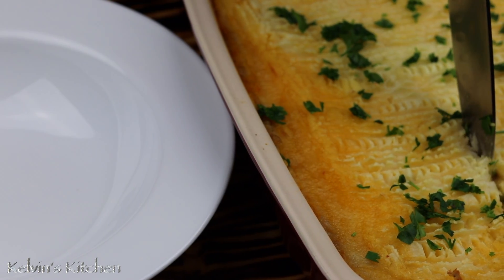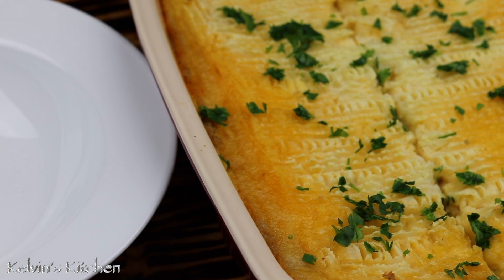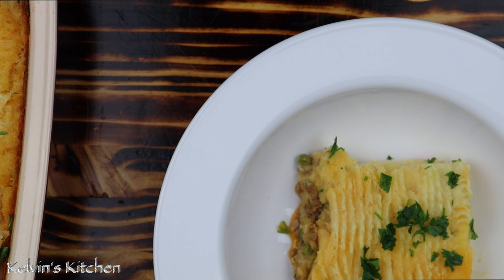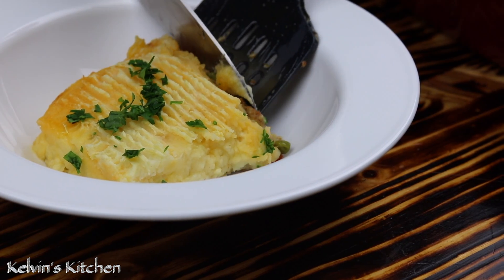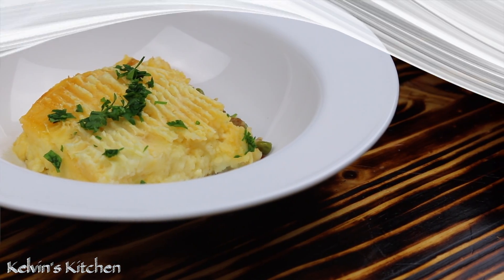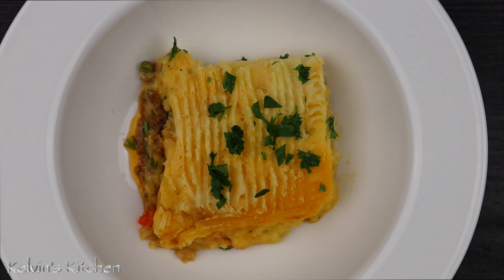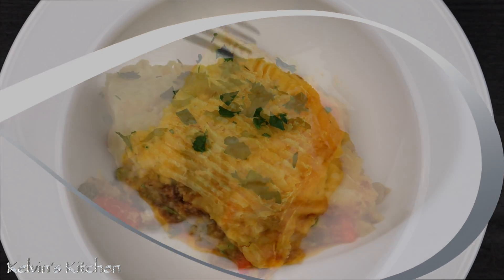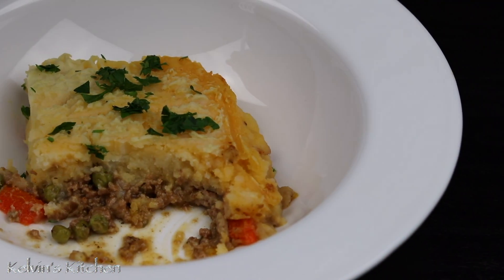There is nothing better than a well-made shepherd's pie — that slightly gamey yet beautifully flavored lamb and the potatoes with the amazing Irish cheddar cheese. It is just perfect. And there you guys have it — shepherd's pie. Enjoy, buen provecho!